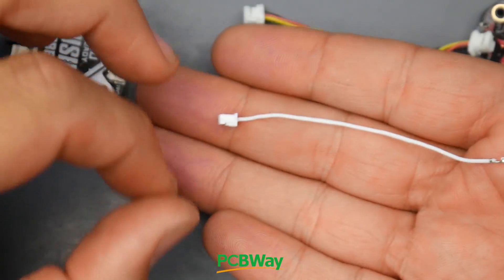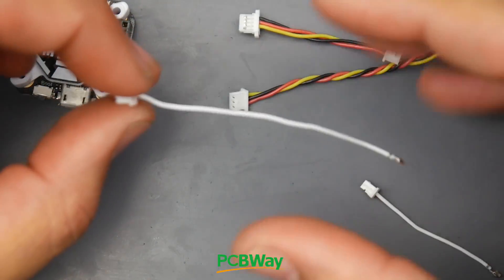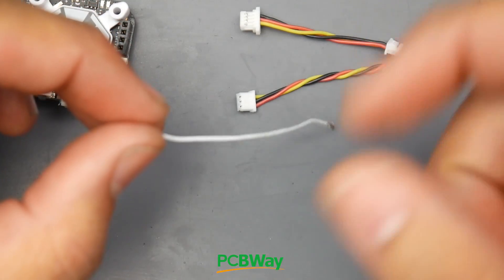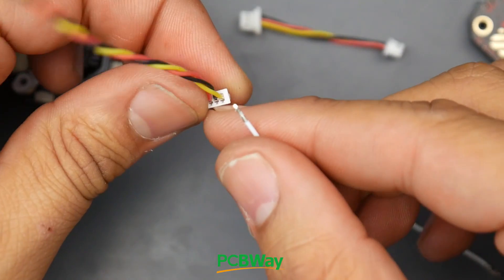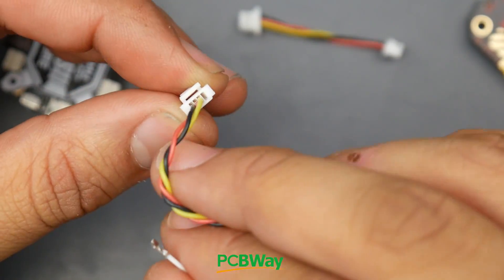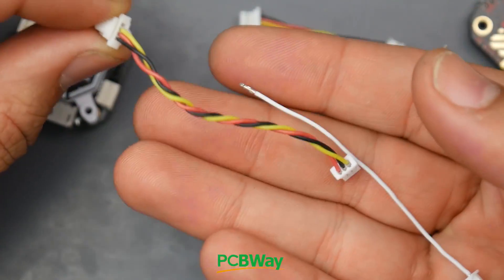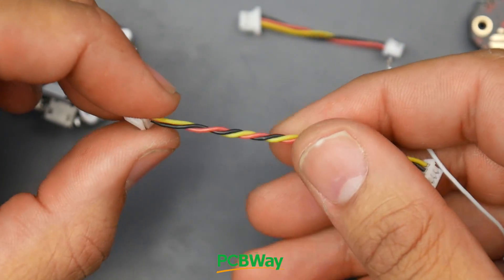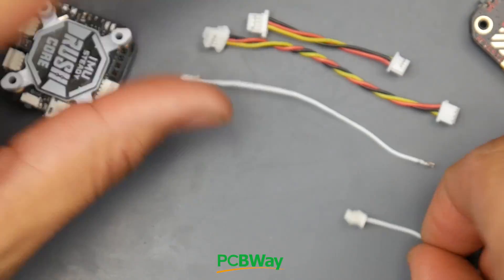You might notice they also give you some extra wires. What these are for is some cameras have a very long input, and you can do OSD control through the remote. You grab this one and install it into the last part of the camera connector going into the flight controller - it's a four-pin. These two then connect your camera, allowing you to control the on-screen display through the Betaflight OSD, which is a really nice addition.